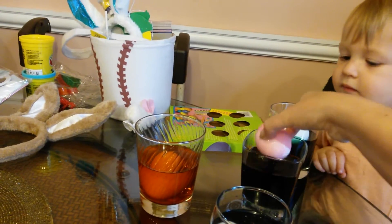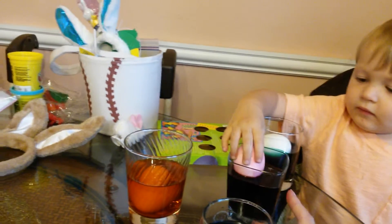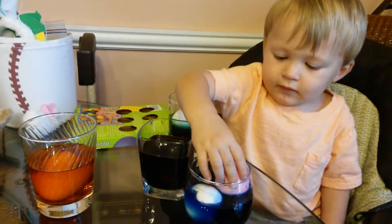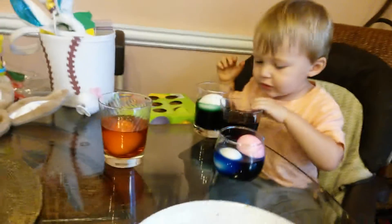Do you want to put it in a different color now? Put it in a different color. Put it in the blue. No red.